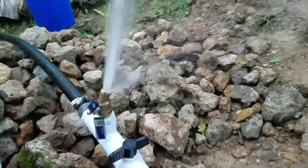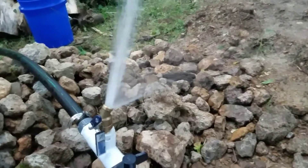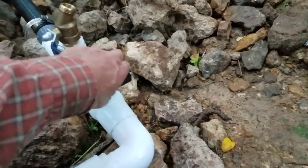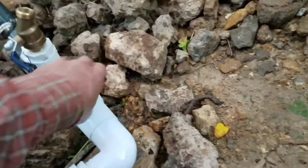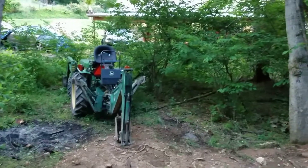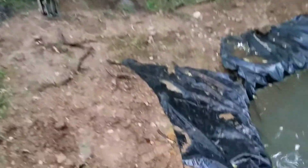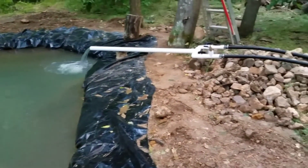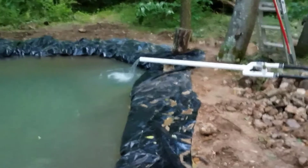I have another feature here — I can close this side and have pressure water, so we can run a hose up to the shop. There you have it, and the fish are coming Saturday.